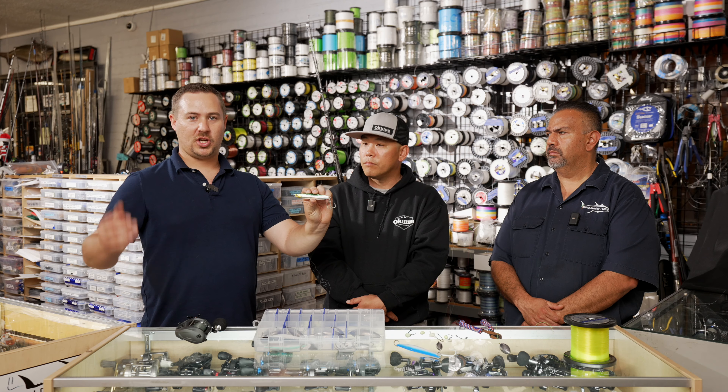Thanks so much for sharing your expertise. Hopefully you've got some confidence planning your island fishing trip. Leave any questions in the comments — we'll do our best to answer them. If you want in-person help, come into Island Tackle in Carson and talk to Sam. Thanks so much, and until the next one — tight lines.